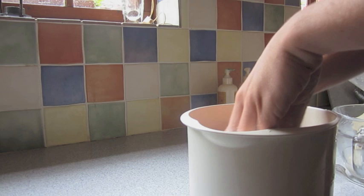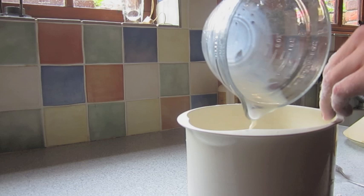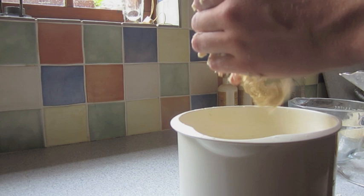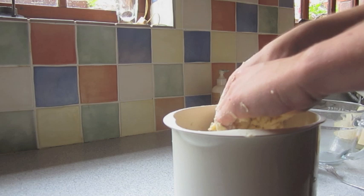Mix it. Am I meant to be using my hands? Pour in your milk. Oh, it's all — oh god, it's everywhere. What am I doing? Oh my god, what is this? Oh deary me. Look at my hands, I don't know what I'm doing.